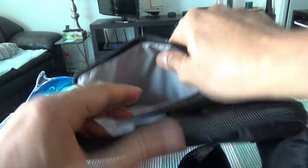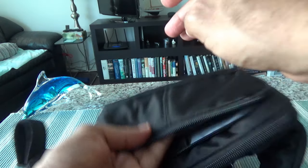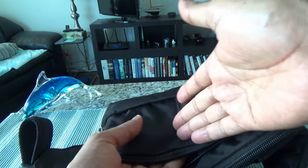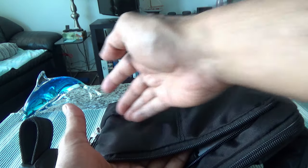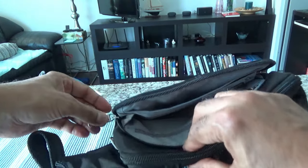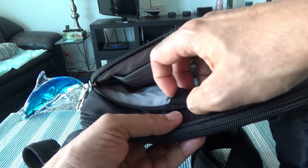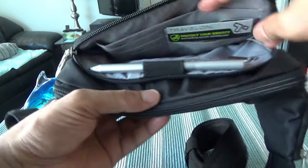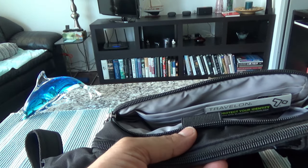This section has slash-proof fabric and material — it has some sort of steel net that cannot easily be cut. Even if they can damage it, they cannot take away your stuff. I also just noticed there's a small pen holder right here. It fits nicely — so you always know you have a pen. That's another good feature.